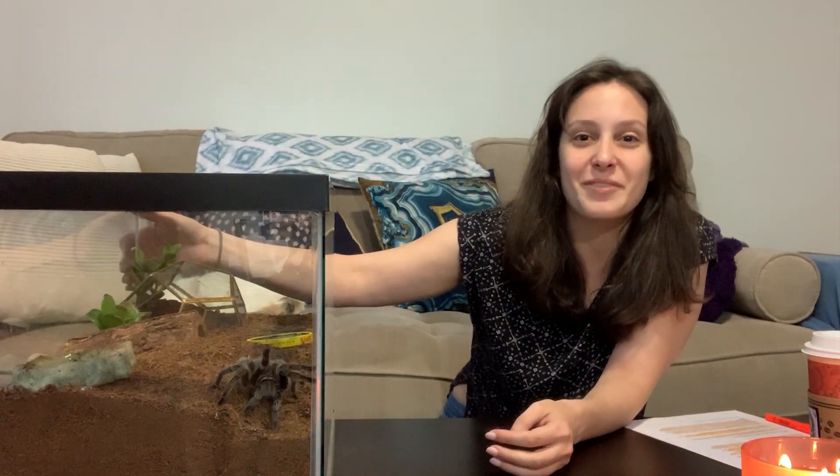Hello everyone, it's Patricia from tarantulaheaven.com. I want to first assure you that it looks like my cat is sleeping in my spider's tank right now, but I assure you Ava's just behind here on the couch and Spidey is safe right here.